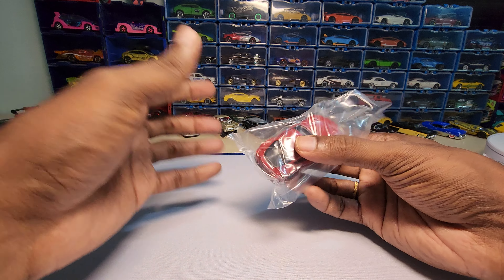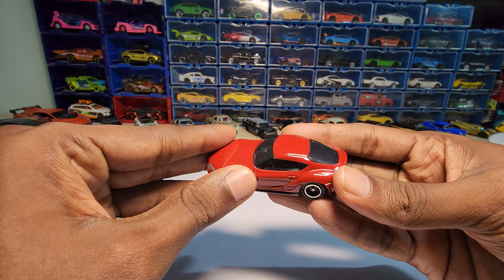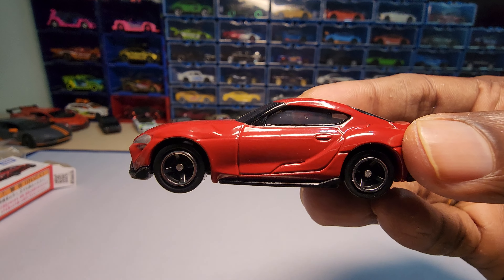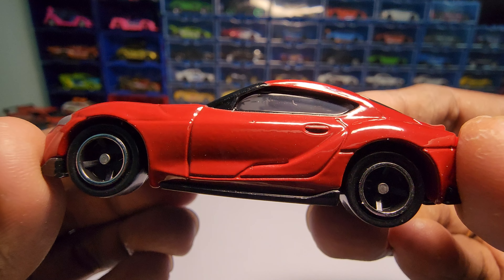I personally love Tami car because the scale is really accurate and it does good detailing. I've never faced any issues with the paint job or anything so far.